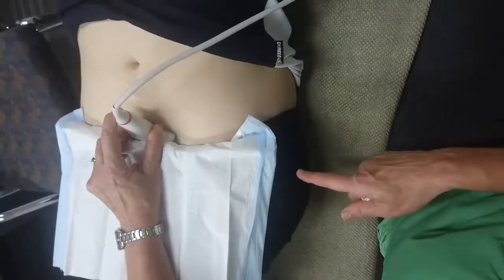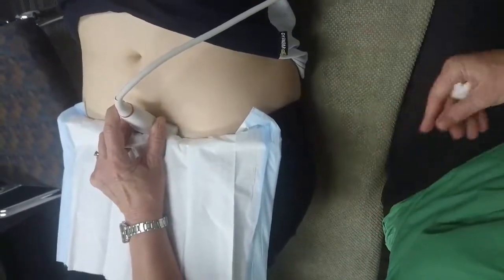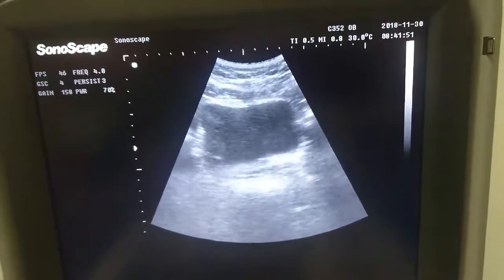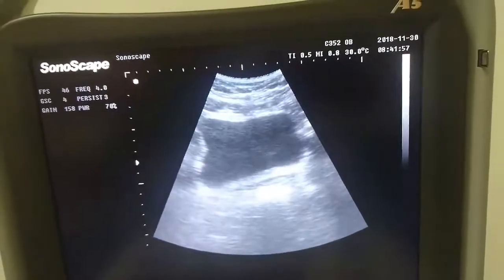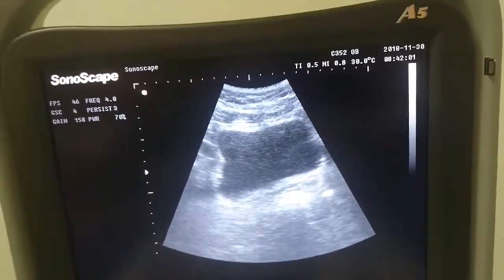So this is where we ultrasound. I put the ultrasound on the bottom of the ladies' or the gents' tummy, and then we can see on the ultrasound — on the television screen — your bladder. That irregular circle in the middle of the screen is this lady's bladder. At the bottom is where the muscles sit.